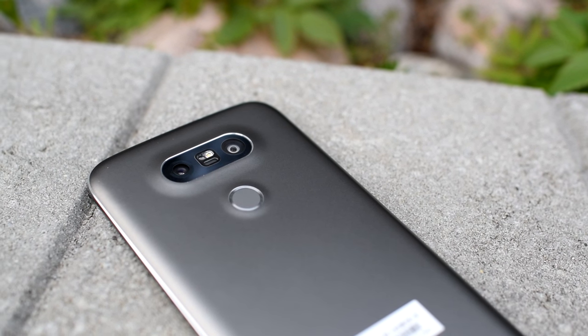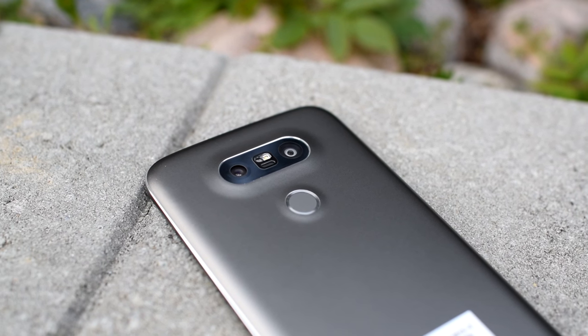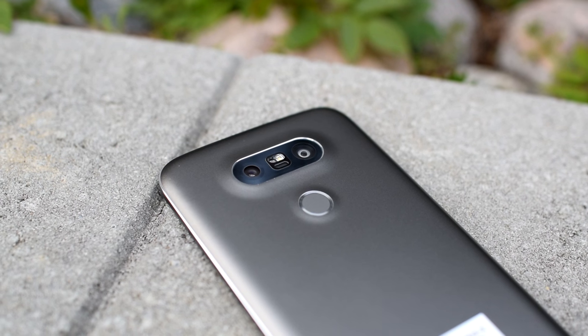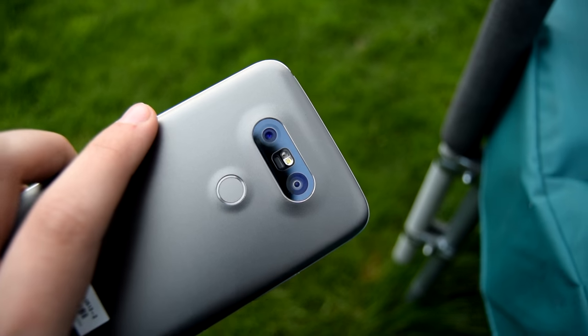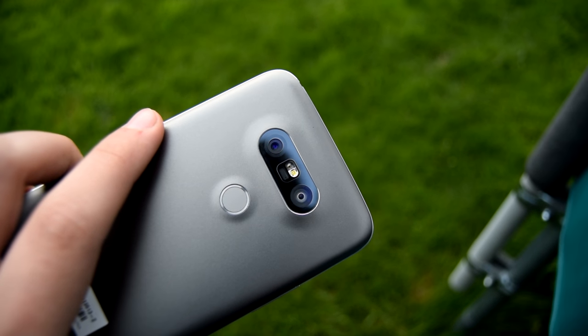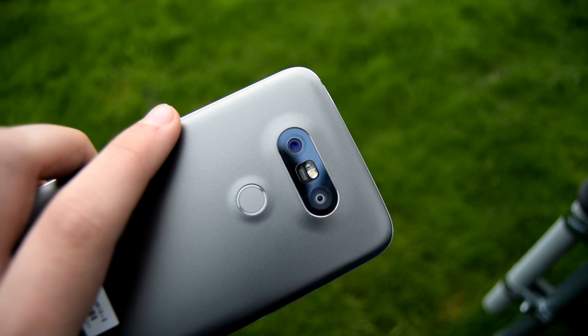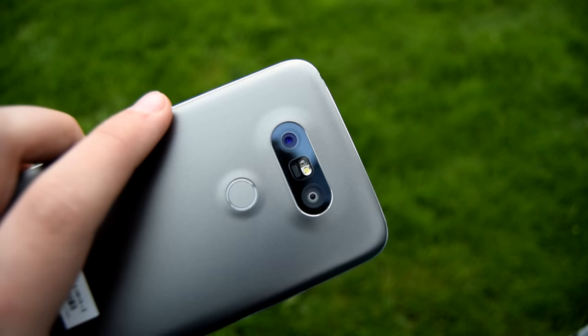Let's not bore you guys with the specs and get right into the review. This time we are going to change things up and start the review by talking about the new features that LG implemented in the G5. So let's start off with the cameras.